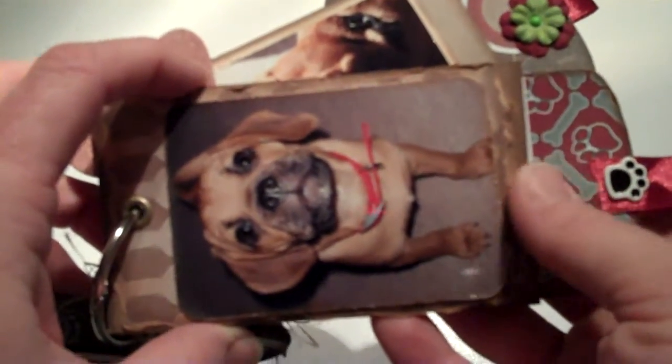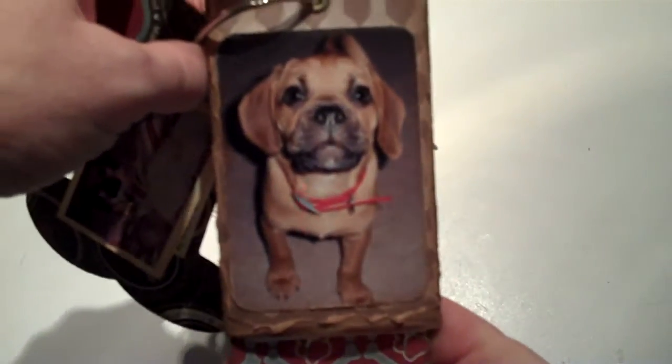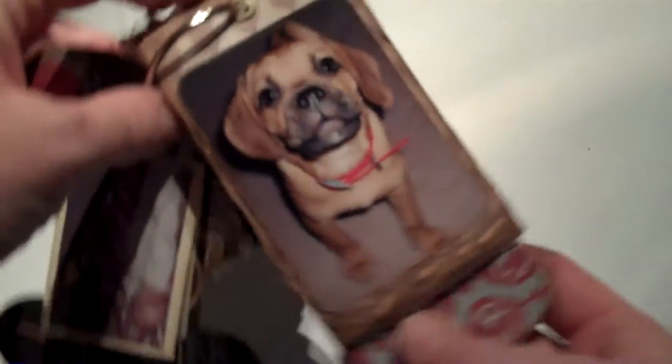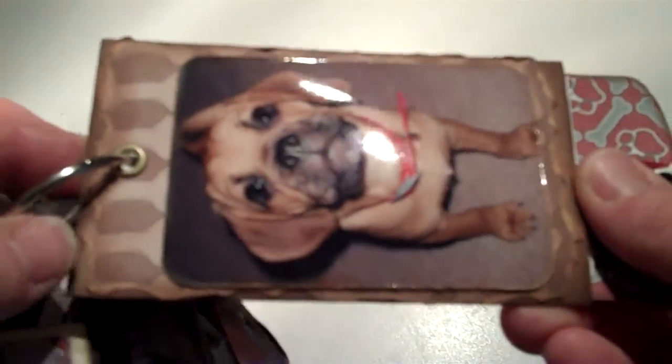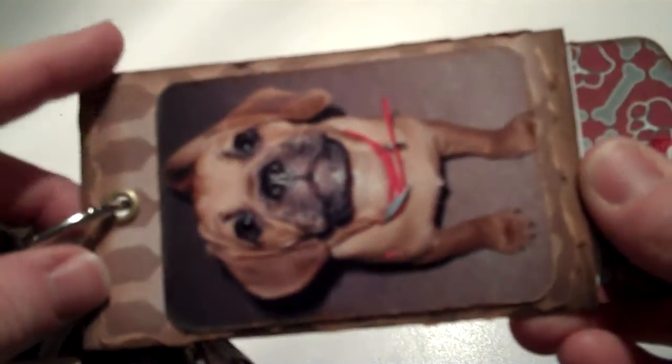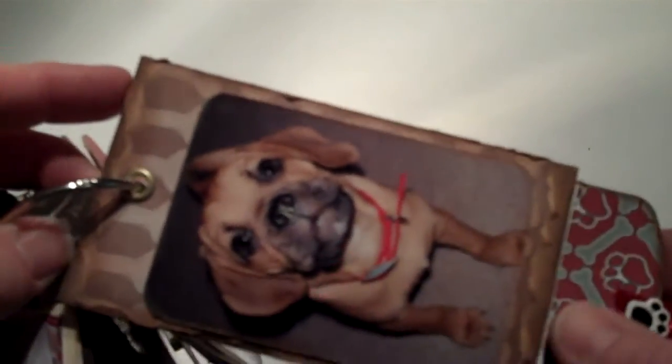This is one of the paper towel rolls, and that's a picture of him when he was a baby, a couple months old. I tore the edges of this paper, inked them up, and tried to roll them a little bit. I'm not so sure I like the way it came out, but it looks okay.